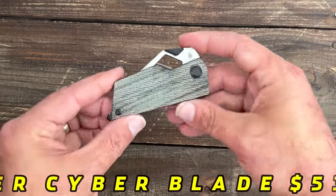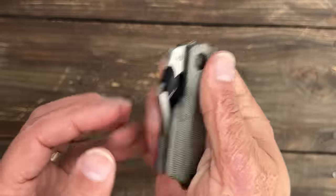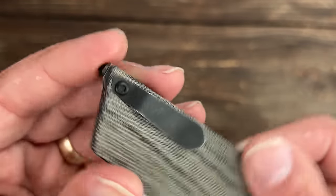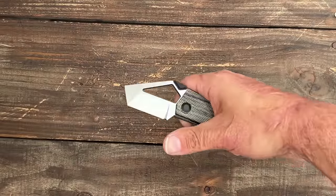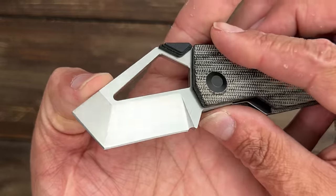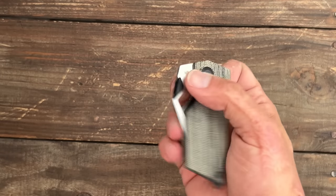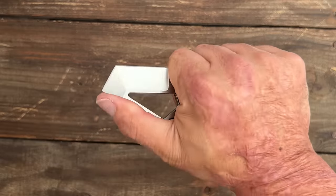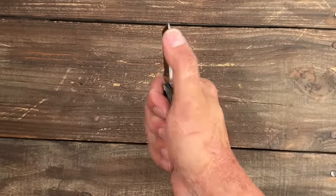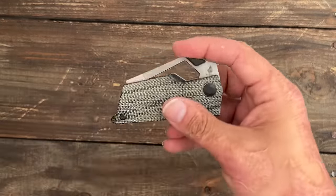Now if you ever wanted something just crazy that doesn't look like almost anything else out there — number five, we have the Kaiser Cyber Blade. This thing is supposed to mimic the Cybertruck. You have contoured black canvas micarta — it's nice and grippy. There's a little glass breaker back there. I don't love the pocket clip, but this is more of a conversation piece. You have a little thumb disc that works pretty good — it rockets out. That's an M390 blade. It's pretty smooth and you can also use that blade window to reverse flick it. The ergos aren't hand-melting but they're not terrible, and I'm guessing that's why they went with the flat clip. These are $53.40 right now.